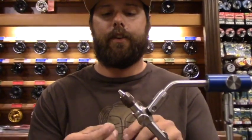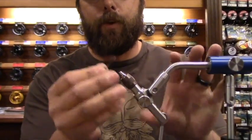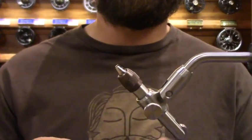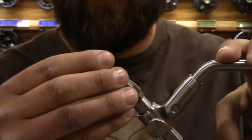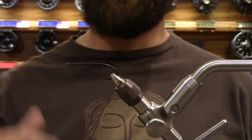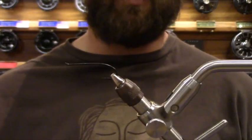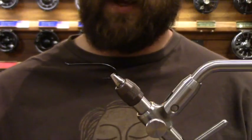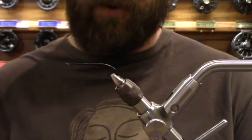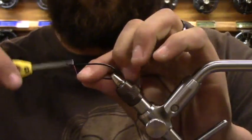We'll get started with the Comet first. We're going to start off with a standard spay hook. What I prefer doing is right out of the gate, come in and pinch that barb down — number one, so I don't forget it, and number two, once I get all this work done, I don't want to break that hook off by pinching it with pliers. We'll be using Ultra 140 thread, fluorescent hot pink.